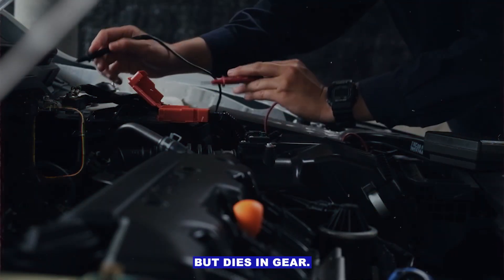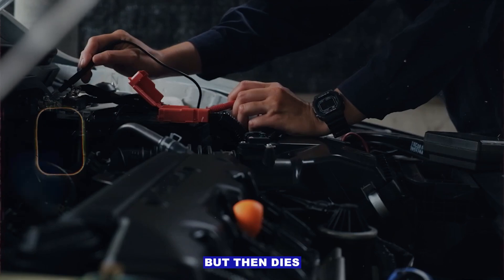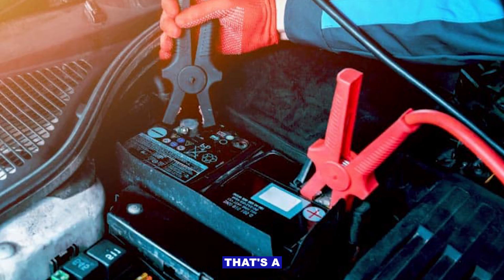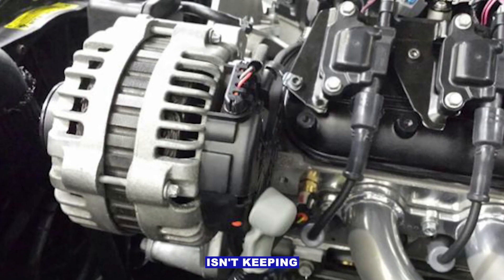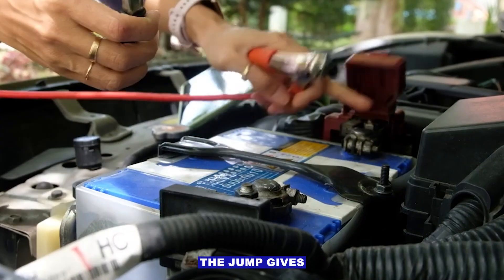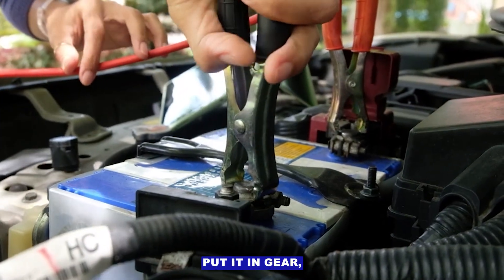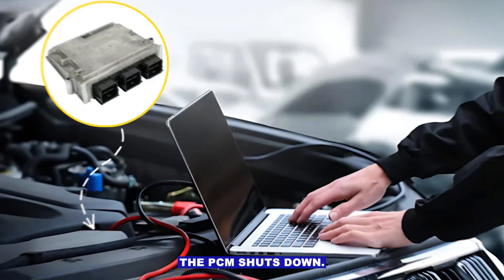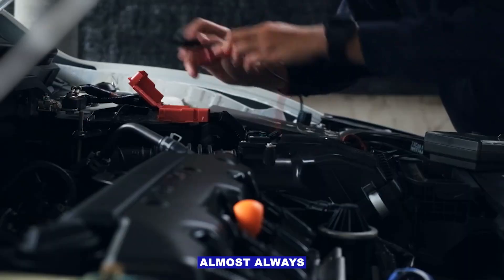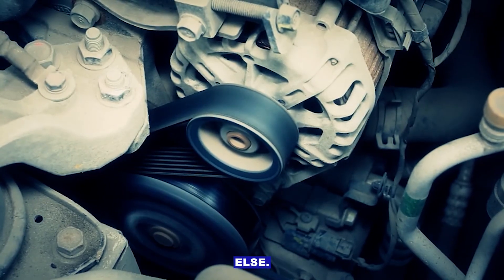Special scenario — jump starts but dies in gear. If you jump the car and it fires up fine, but then dies the moment you shift into gear, that's a classic sign the battery's dead and the alternator isn't keeping the system alive. The jump gives you just enough juice to get running, but once you put it in gear, the extra electrical load drops voltage so low the PCM shuts down. That's almost always a charging system problem — test the alternator and belt before anything else.